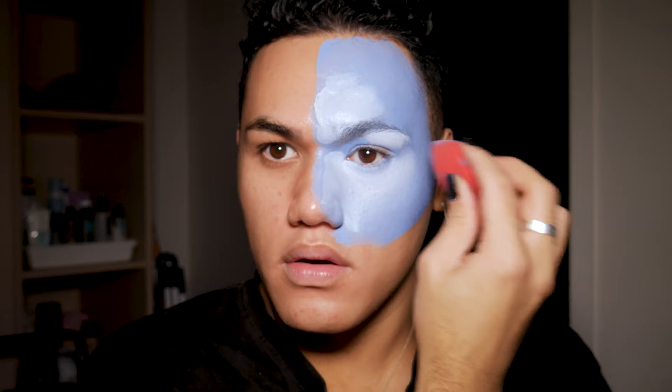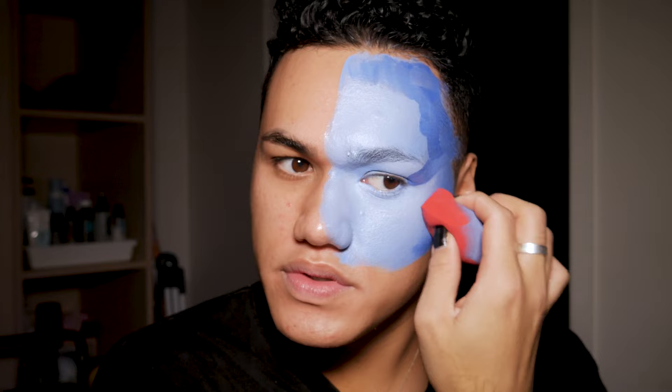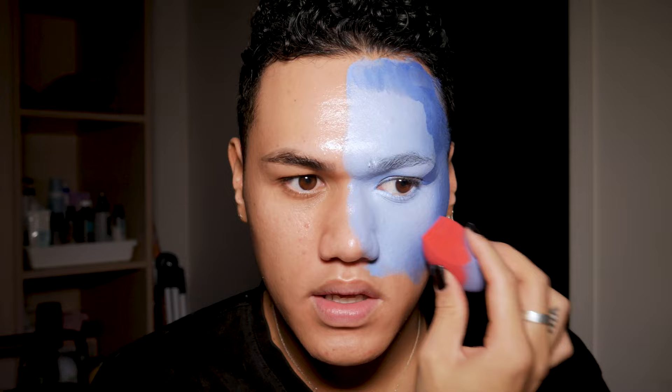Taking that sponge dipped into a little bit of the white, we're gonna start to tap that out. Now that that's nice and blended, we're gonna start going in and contouring — I'm just gonna use the straight up blue from the palette. We want to go dark but not too dark, because we're gonna end up cutting everything with the black. I've just dipped into the blue with the back side of the sponge because I don't want to use the same side to blend this out, and I'm just gonna start tapping. I'm not really worrying about what the edges look like because we're gonna cut through all of that anyway.